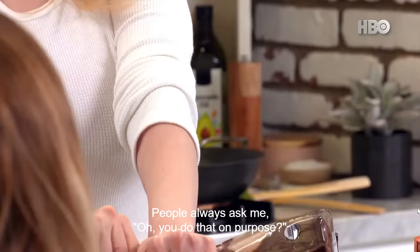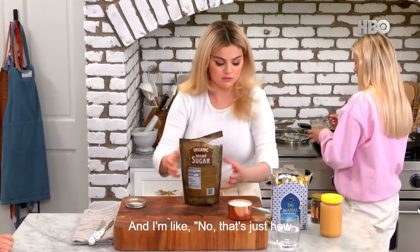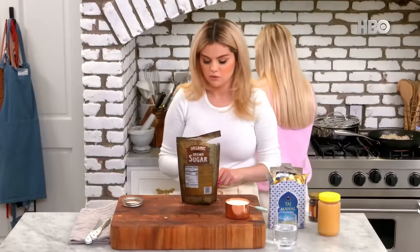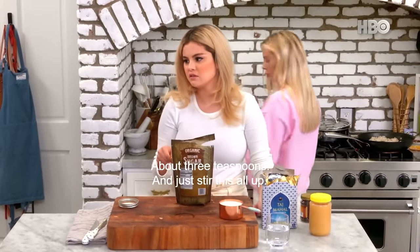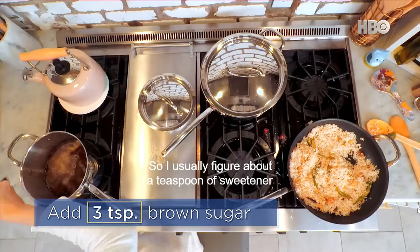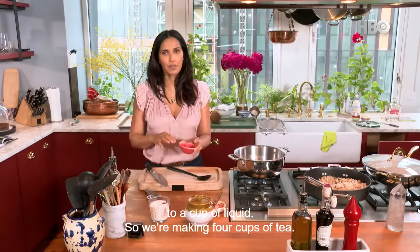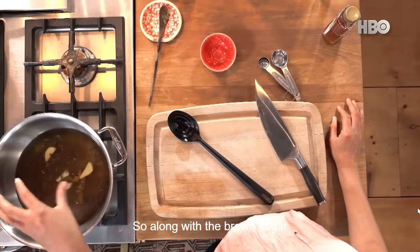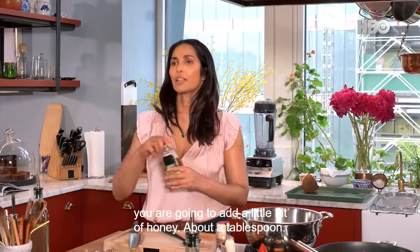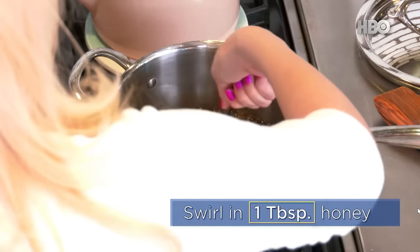People always ask me, oh, you do that on purpose? And I'm like, no, that's just how clumsy I am. So about three teaspoons — just stir this all up. I usually figure about a teaspoon of sweetener to a cup of liquid, so we're making four cups of tea. Along with the brown sugar, you're going to add a little bit of honey, about a tablespoon. Just swirl it around and dip it into the hot liquid.